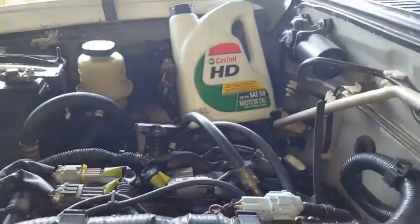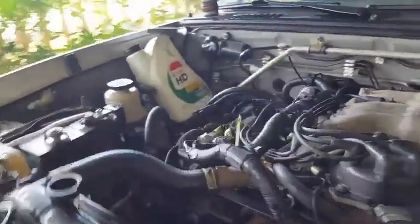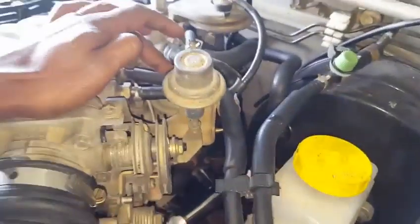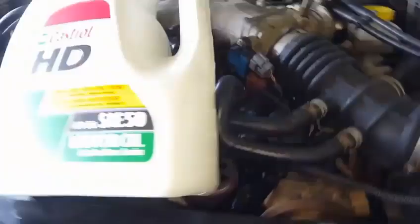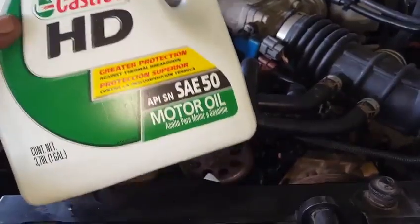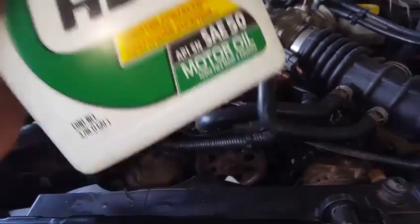Very important — we want to make sure we have conventional oil inside of the engine. You do not want to put synthetic oil. The reason you don't want to use synthetic oil in this engine is because it has an EGR valve, and the EGR valve is what contaminates synthetic oil and can destroy your engine. We're going to talk about that later on in this video.